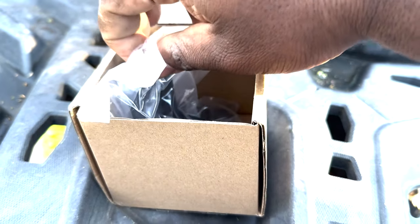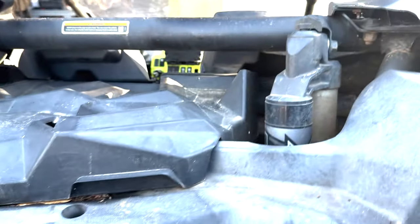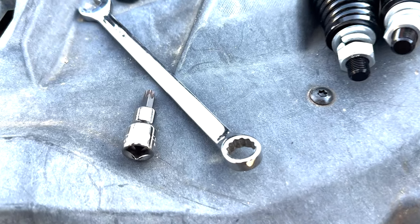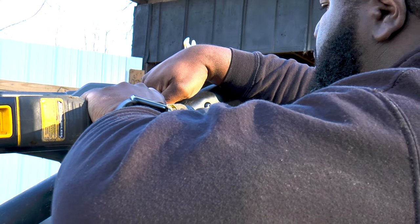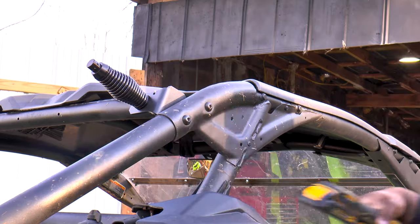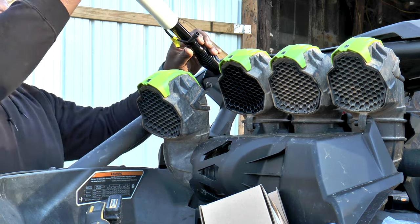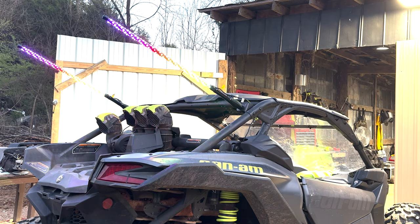In a separate box we have the tilt brackets that bolt to the cage. Pretty straightforward — same as most companies.